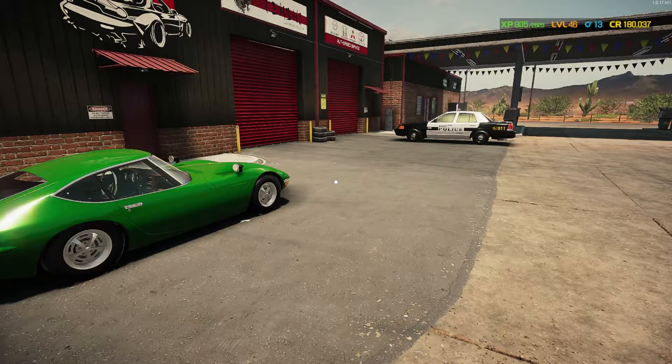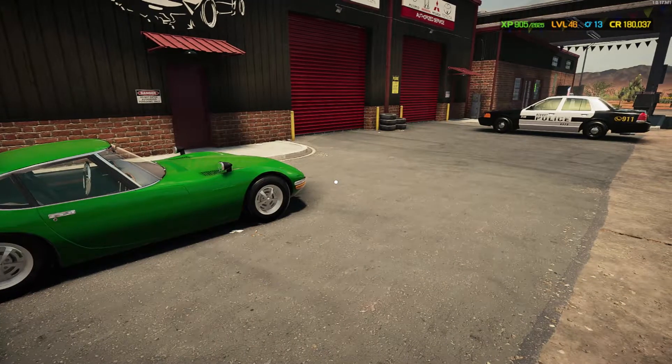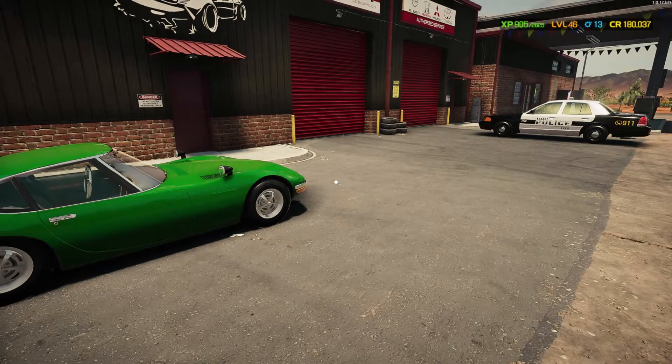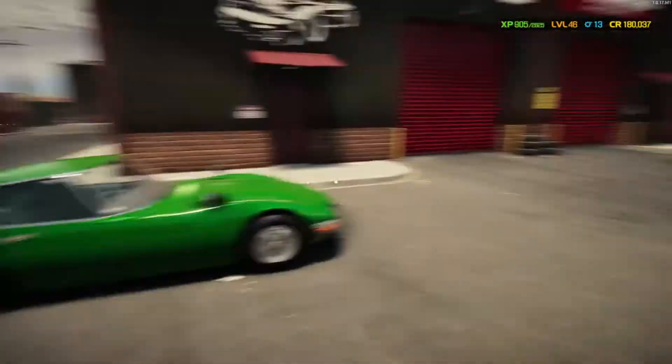Hello everybody, SoCalThero here, welcome back to another episode of Car Mechanic Simulator 2021. In this video I'm going to be working on the Chevy Caprice. I'm not going to do what I did in my last recording — go over the suspension and the engine together — we're just going to do one or the other. In this case we're going to do the engine.